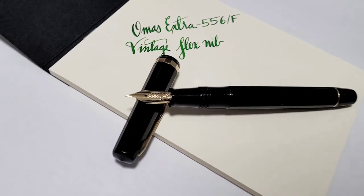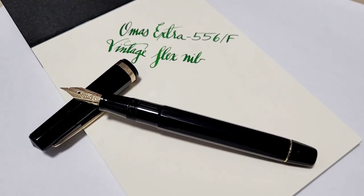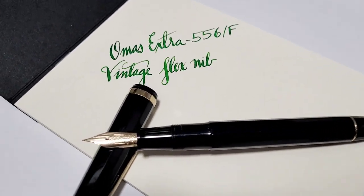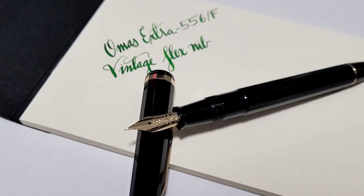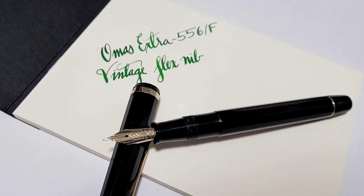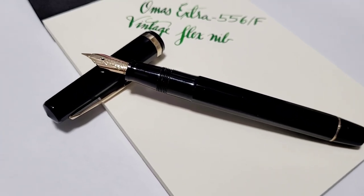Hey, it's DoodleBud here again. When you shell out a pretty penny for a high-end pen, you always wonder and worry: did you make the right decision? So here we go. I went vintage. I picked up an old-school Omas with a flexi nib. Let's see if I made a good decision.